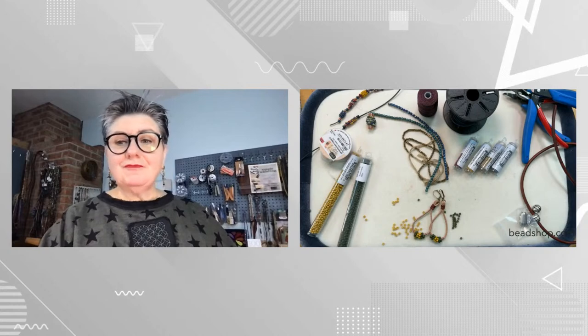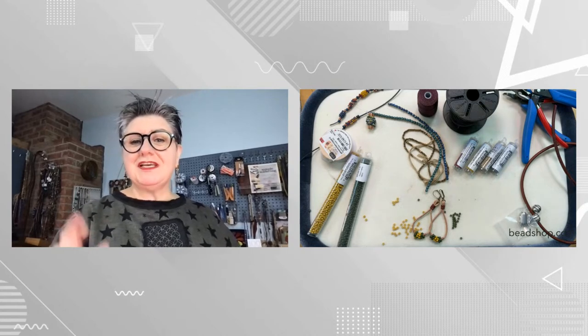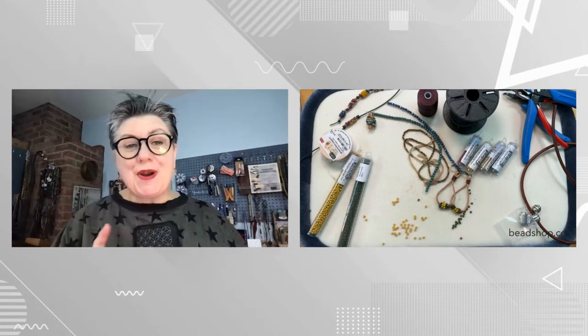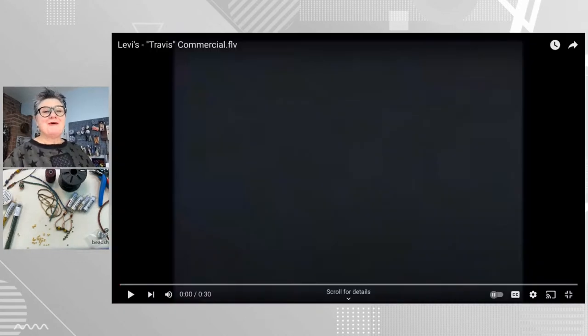If you have any questions, email us at info@beadshop.com and we are glad to help. If you read the newsletter this morning, you've seen the inspiration for these earrings — but I'm going to show you the inspiration right now.